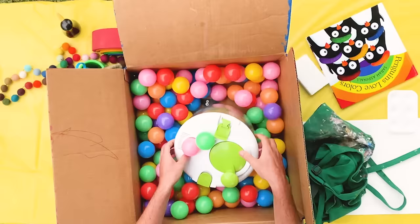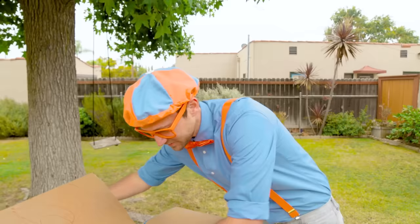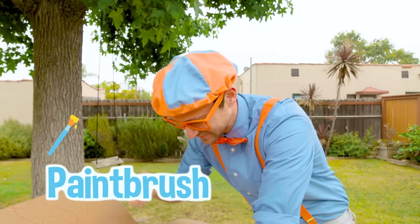A salad spinner! I know what this is used for — I'll show you really soon. And we have some scissors, a little paintbrush, and of course, a lot of paint.